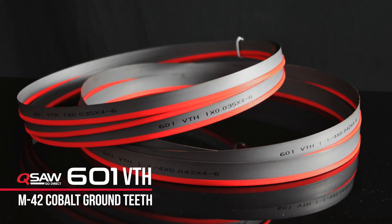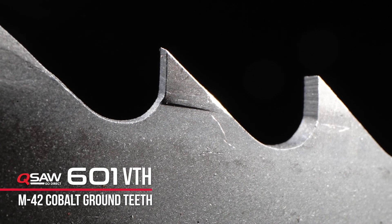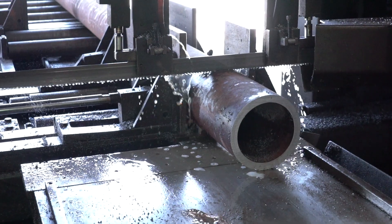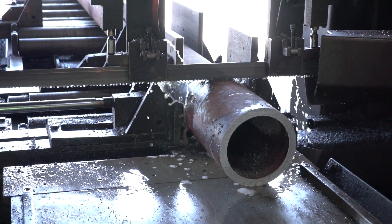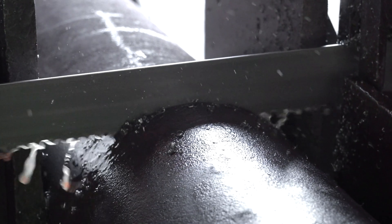We're using a 601 VTH blade to do so. VTH stands for variable tooth height — you actually have one tooth that's higher than the next, giving you a more efficient cut through increased penetration into harder materials such as the chromoly.